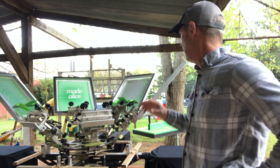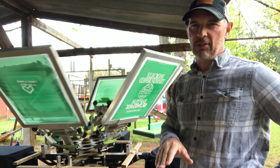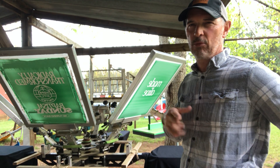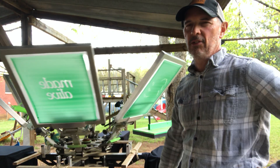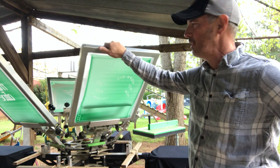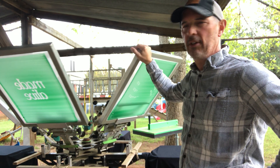I swore I would never print with plastisol ink because of the solvents — that's what I understood, and my health is worth more than that. But I've watched enough videos now from the YouTube university, and I've got a lot of good solid people helping me.